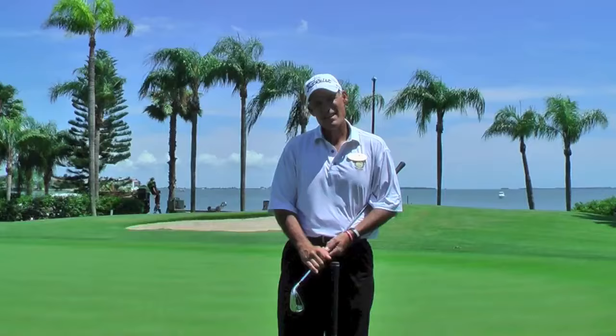Hello, my name is Fred Curtis. I'm the director of golf and teaching at Isla del Sol Yacht and Country Club in beautiful St. Petersburg, Florida. And we're going to help you with your game today.